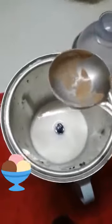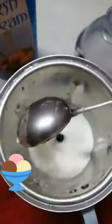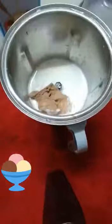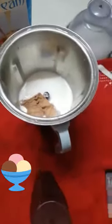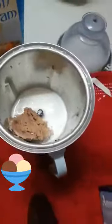I've taken Amul fresh cream. Now add it in the milk. Now take two scoops of Amul chocolate chip ice cream. If you don't have ice cream, add chocolate sauce in it, or if you have ice cream and want, you can add chocolate also.